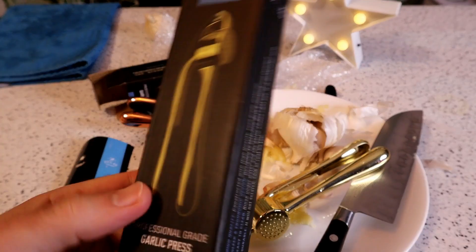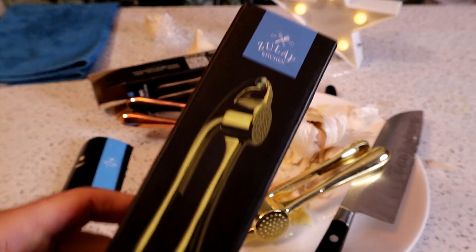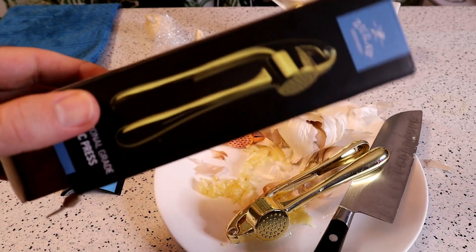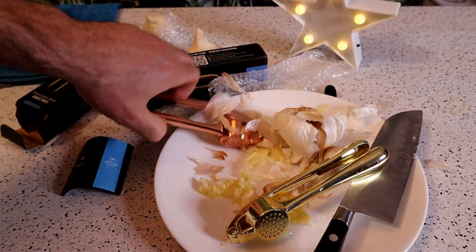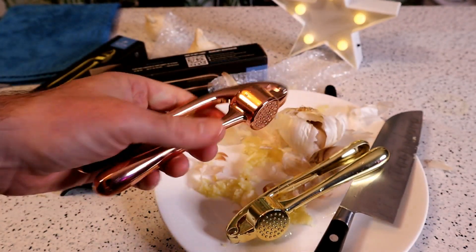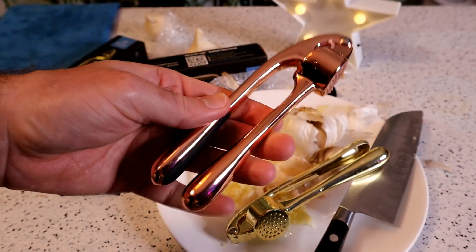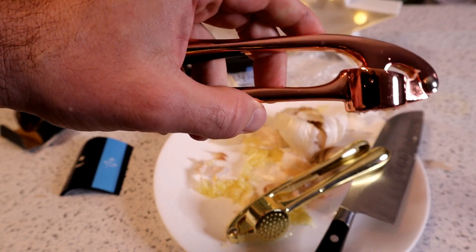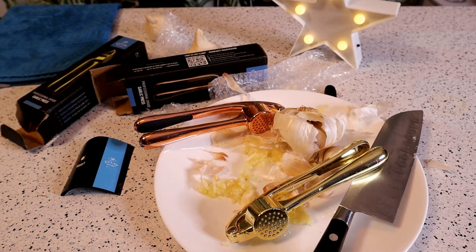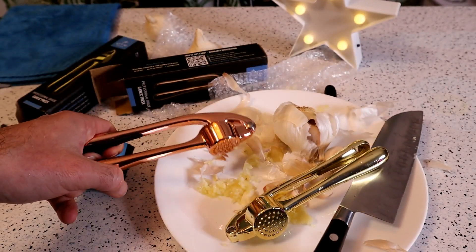So do I recommend the Zulay garlic presses? I would say yes - they do exactly as advertised. I like these over the other garlic presses that I've reviewed because of the finish. I think that is a selling point because when you're competing - I don't know if there's thousands of designs but there's at least hundreds - design does matter, and the colors do matter, and I think people will respond well to this, especially if it's functional and looks good. It could match your other kitchen gadgets, so yeah, I would recommend it. The way these things look and function is definitely a selling point, a definite plus.